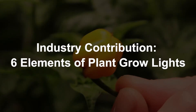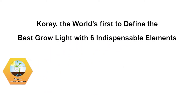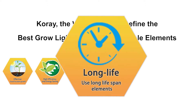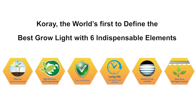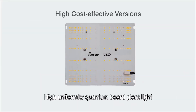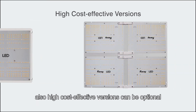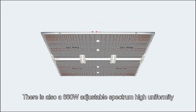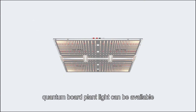Corei is the world's first to define the best grow light with six indispensable elements: effective and good efficacy for plants, high efficiency and energy saving, safe and reliable, long life, human-perceived comfort, and intelligent control. High uniformity quantum board plant lights also have high cost-effective versions available, as well as a 660-watt adjustable spectrum high uniformity quantum board plant light.